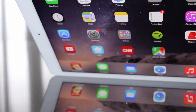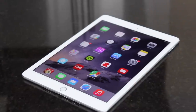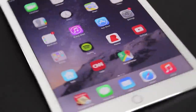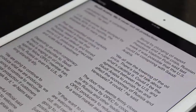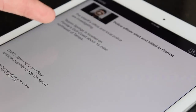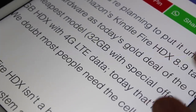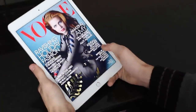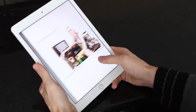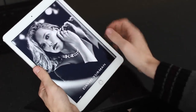Now we're going to get started with the main features, starting with the display. It still features a Retina display, but this year it is called Retina HD — still at a resolution of 2048 by 1536, and it's really beautiful to look at. Colors are vibrant and text is sharp. This year we also have the addition of an anti-glare, anti-reflective coating, which makes it more enjoyable to use outside in direct sunlight. It's a little bit noticeable but it's definitely there.